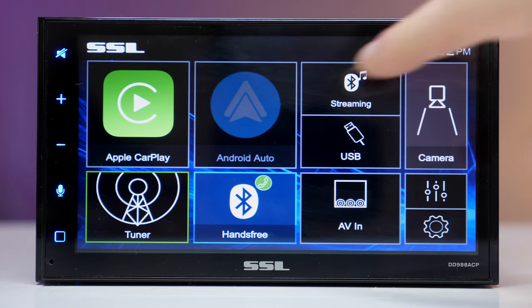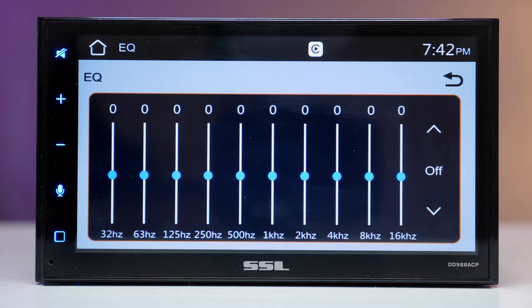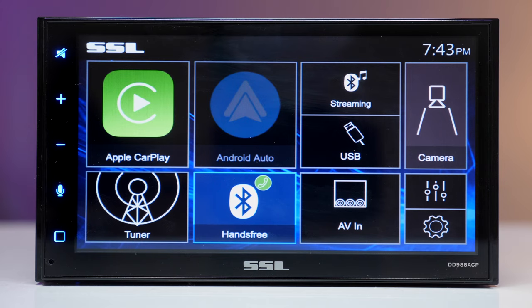You can use Bluetooth if you don't want a wired connection for CarPlay or Android Auto. Also there's an equalizer with a shortcut right on the main screen.